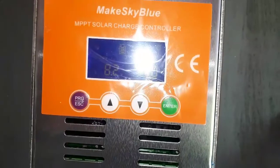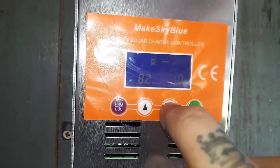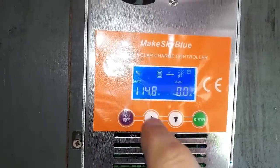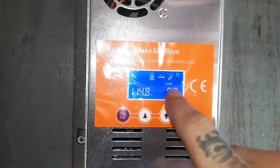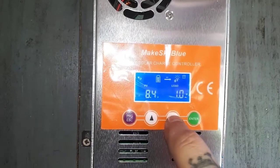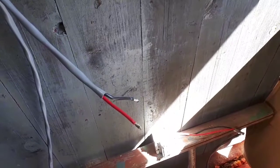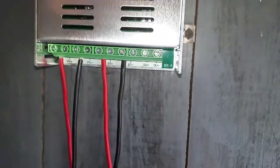So this guy is on — there's power going through the unit. I've got 114.8 on the battery, so it's fairly close. My meter was saying 114.1. PV is saying 8 volts — that's pretty good. 8 volts coming out of there. I can see what 8 volts feels like. 1 watt load.